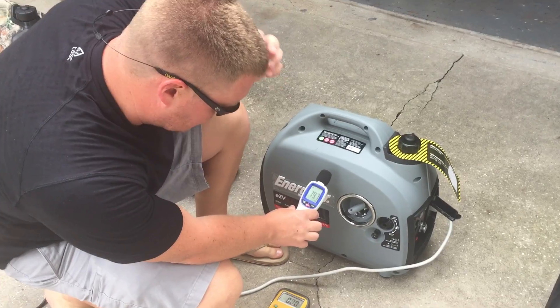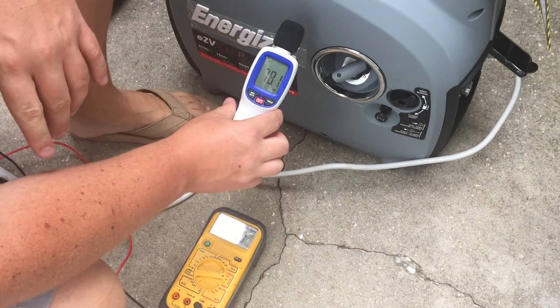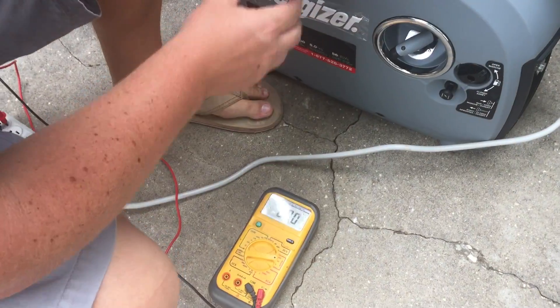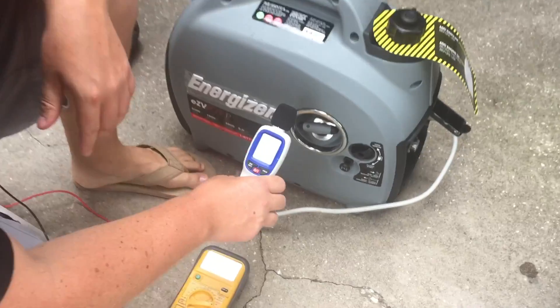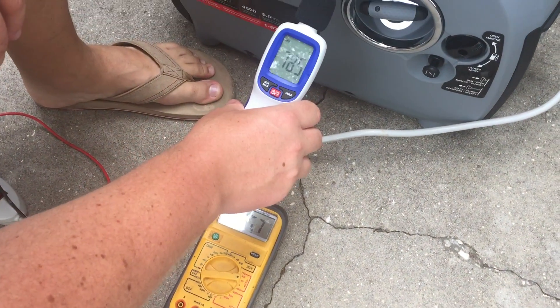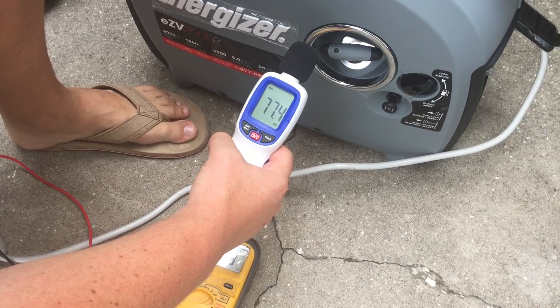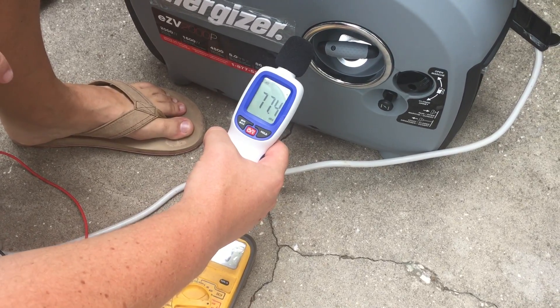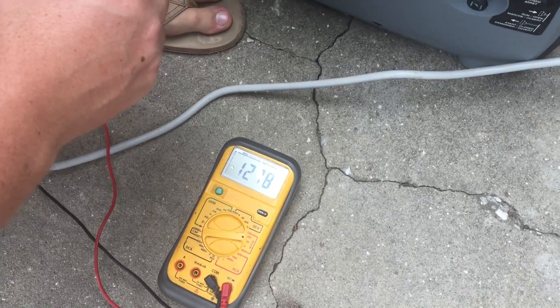Energizer EZ-V 2000. About 45 decibels ambient. Let's fire it up. This is under eco mode: 77 to 78 decibels and 125 to 127 volts.